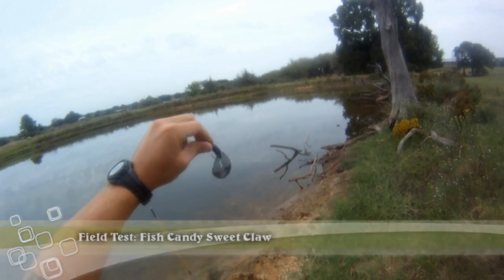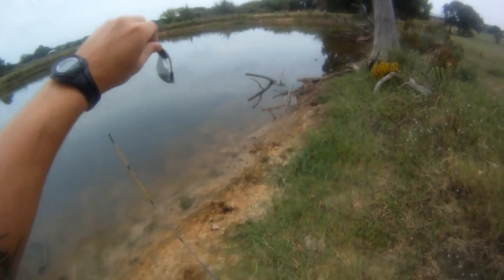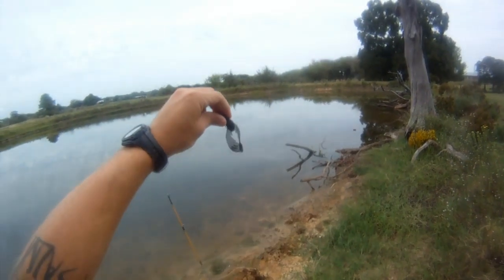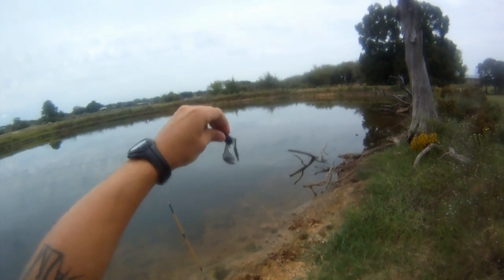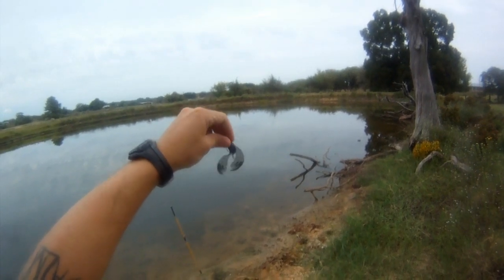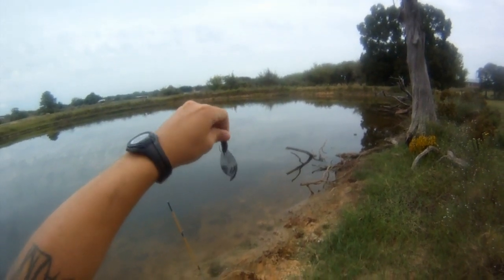Today we're going to be fishing with the Fish Candy Bait Company Sweet Claw in their BRB color, regular strength plastic formula. It's got the red and blue little speckles inside that gray plastic. Let's see if we can catch something in here.